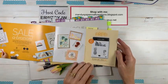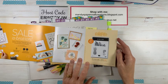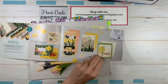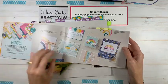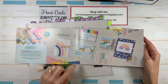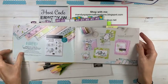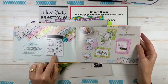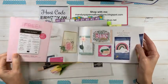During Sale-a-bration, which started on the 4th of January and is running until the 28th of February 2022, you can earn free products with every $90 purchase or in increments of $90. In the Sale-a-bration brochure there are lots of products to choose from, which are all now available here in the South Pacific. We had a little bit of a delay with all of the shipping crisis, but they're all available now.